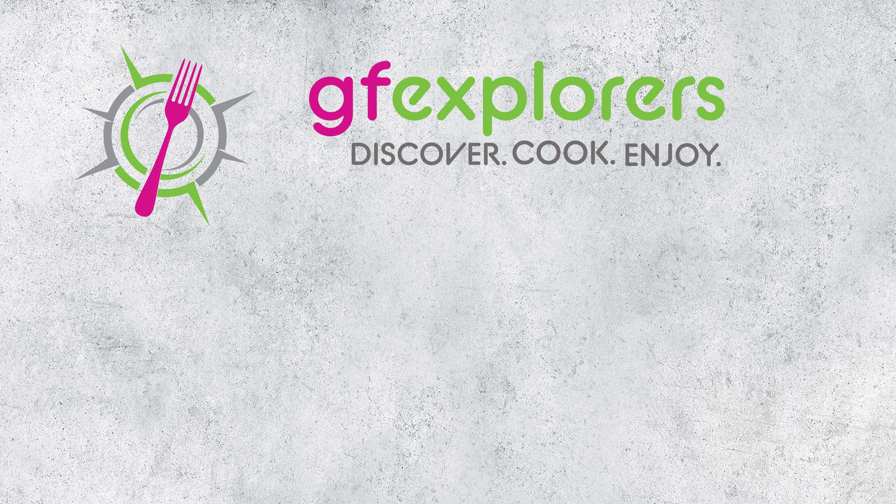Thank you so much for watching. If you haven't subscribed, please do and hit the notification bell so you know when we have new videos. The full recipe is linked in the description below, or go to gfexplorers.com where you'll find this and so many other cooking videos and recipes. Until next time, happy eating.